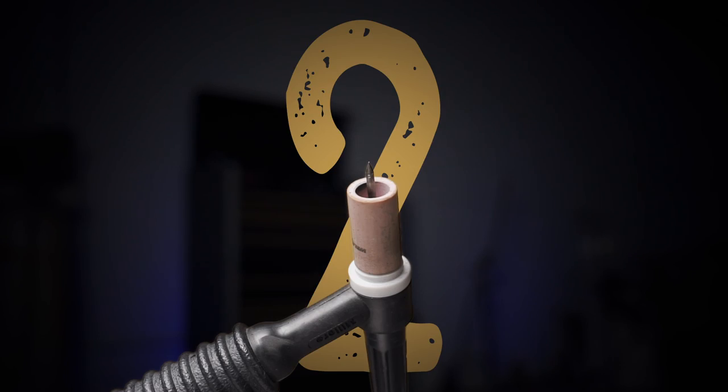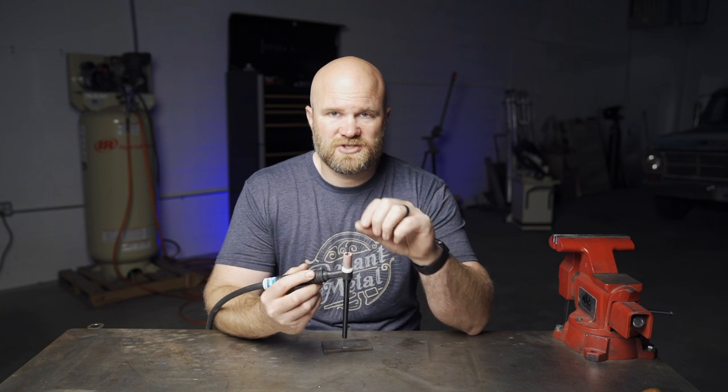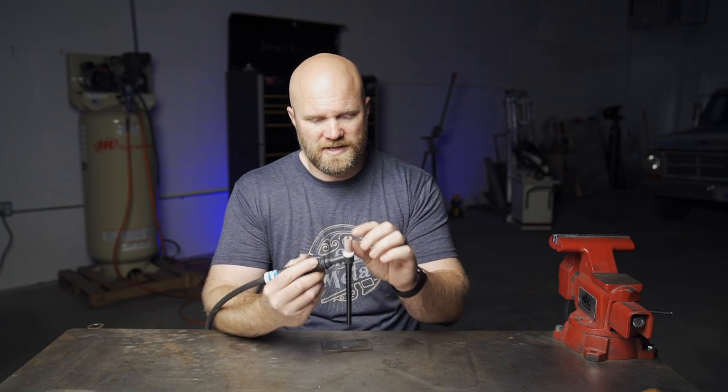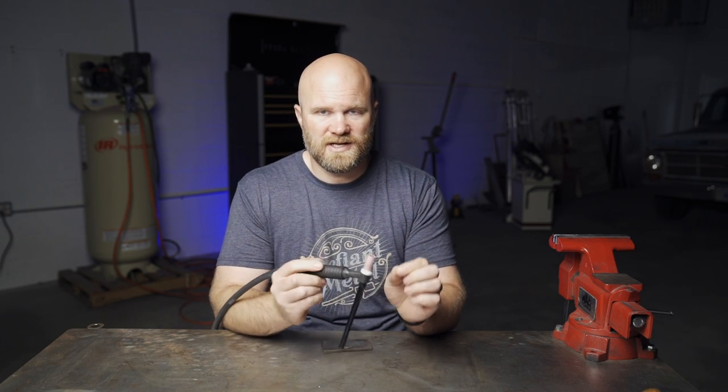Trick number two: ball your tungsten using only your welder. You would most likely be doing this to weld aluminum, especially heavier aluminum at higher amps — you don't want the tungsten too sharp. I'll run a little bit of a point on thinner aluminum, but not this sharp. Some people prefer a very nice rounded tungsten.